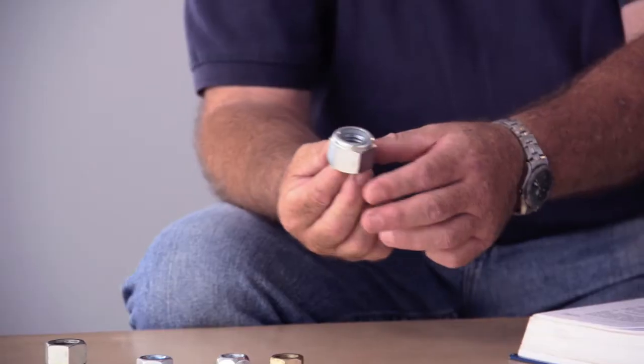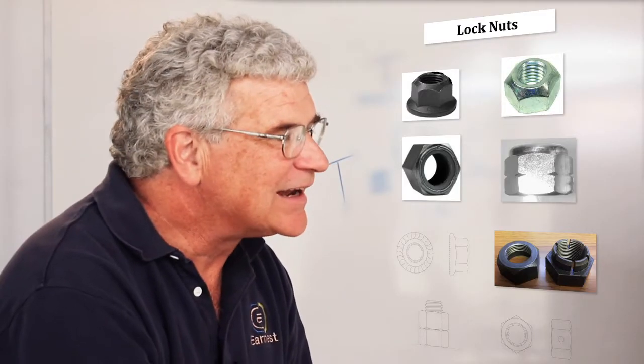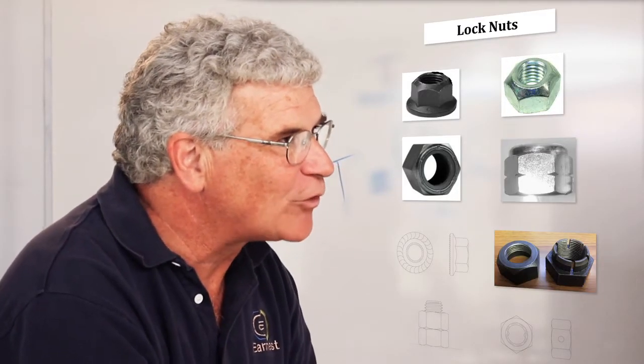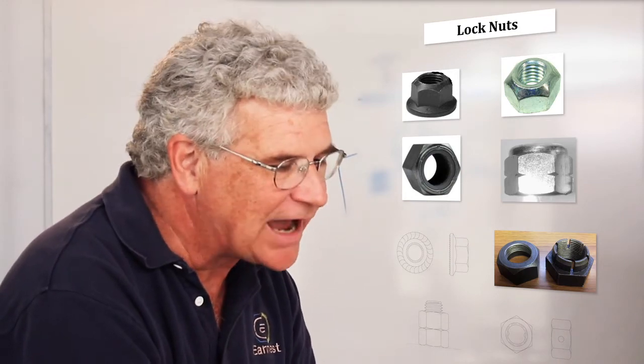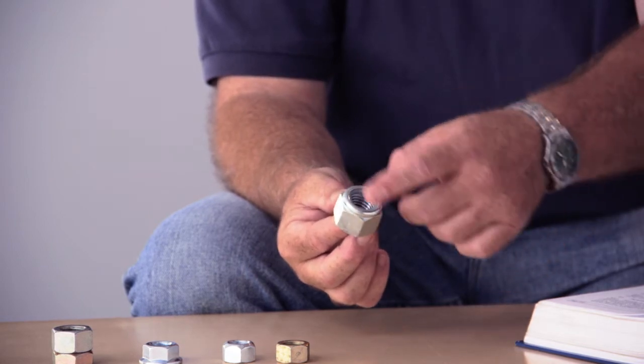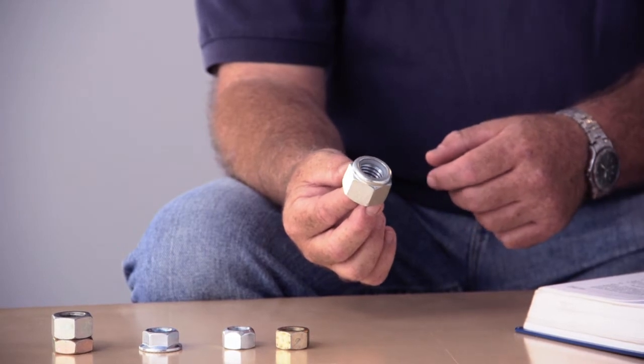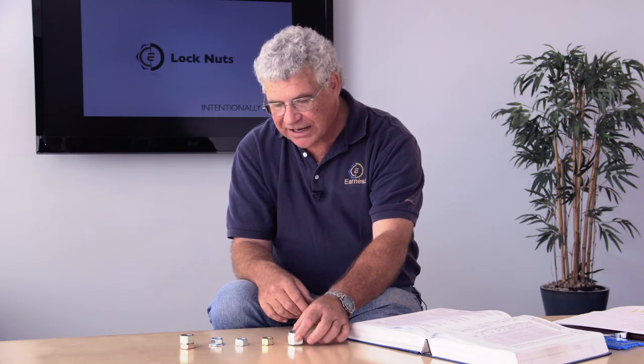The second style is called the nylon insert lock nut, invented by a company called Essna. They originally called it an elastic stop nut, so you get a lot of different names for the nylon insert style. This lock nut has a nylon ring on the top; when you install it on your fastener, the fastener has to form a thread in the nylon, which creates the prevailing torque feature and keeps it from backing off. Nylon insert lock nuts are also called non-metallic insert lock nuts or polyamide lock nuts, since polyamide is the technical name for nylon.